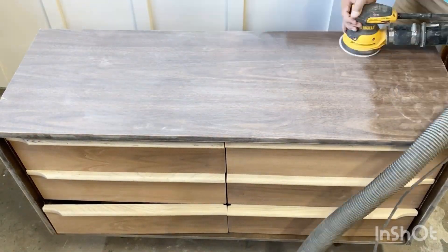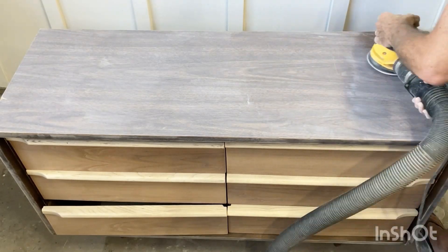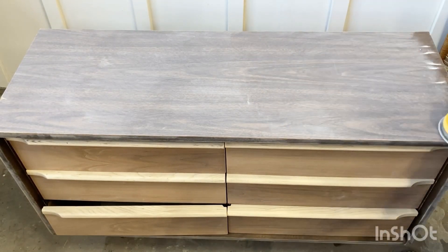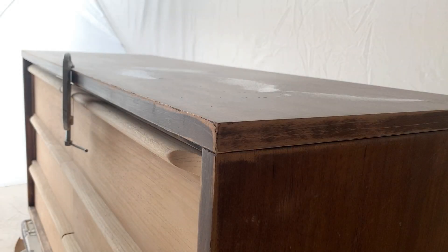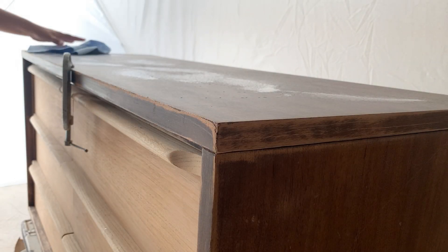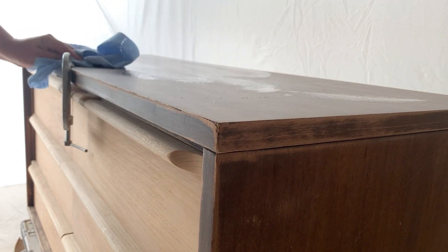We're not sure what we're going to do to the front drawers yet — we might do a partial stain and paint mix. To sand to bare wood, you start with 120 and then follow with 180, and finally 220 until it's smooth. From here I'm taking over the piece, using a furniture prep cleaner to wipe off all the dust that was left over.